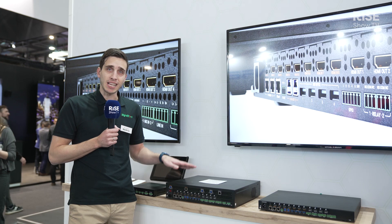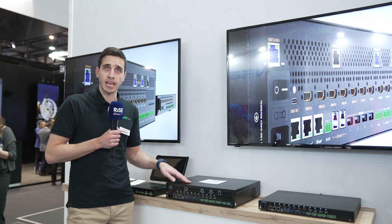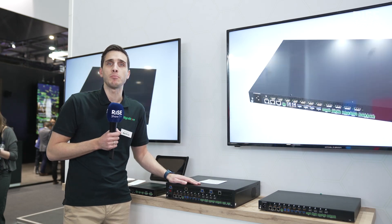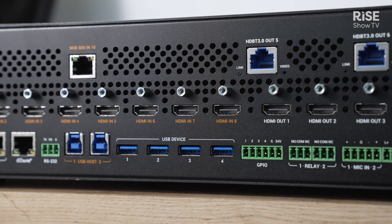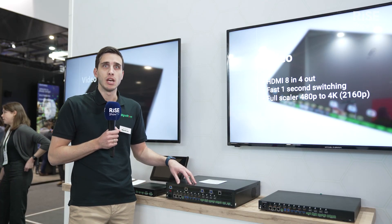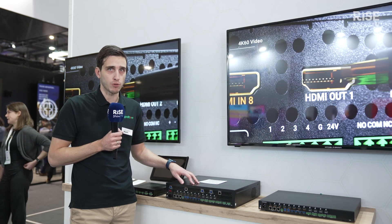So besides having USB-C and HDMI inputs and HDMI outputs, it also has HDBaseT inputs and outputs, and it has NHD or AV over IP ports. That means you can extract or inject AV over IP content from your network.